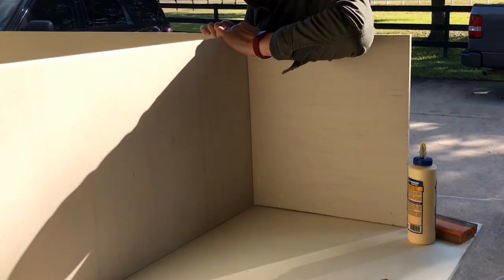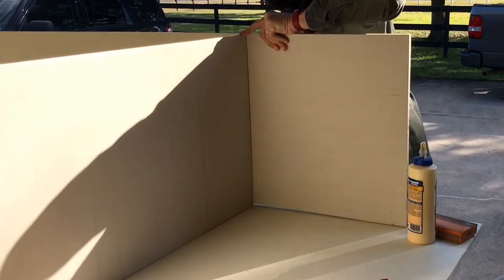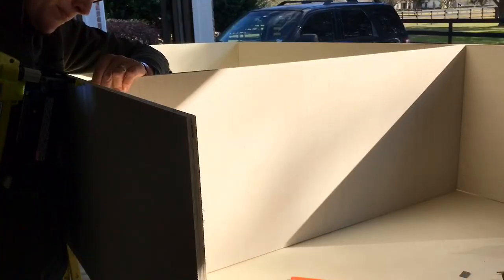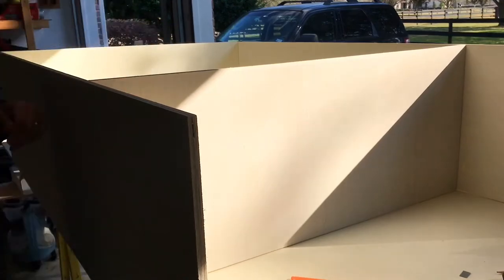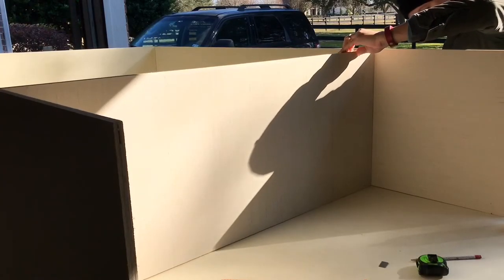Make sure you apply a lot of wood glue whenever you're using just wood glue and brad nails to assemble anything. In the long run, that wood glue is actually what's going to be holding the build together. The brad nails just help hold everything tight while that glue dries.